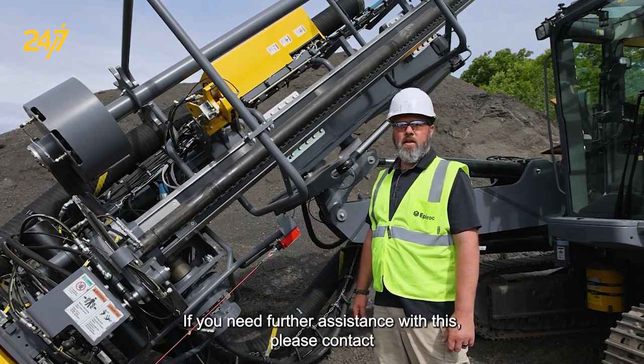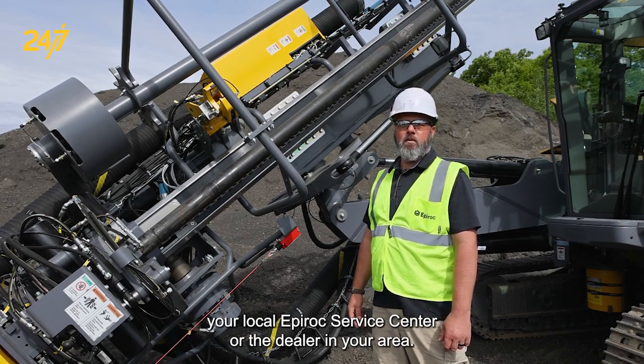If you need further assistance with this, please contact your local Epiroc service center or the dealer in your area.